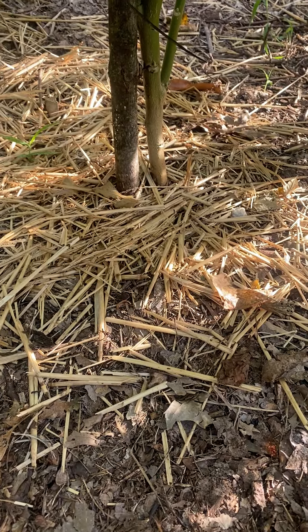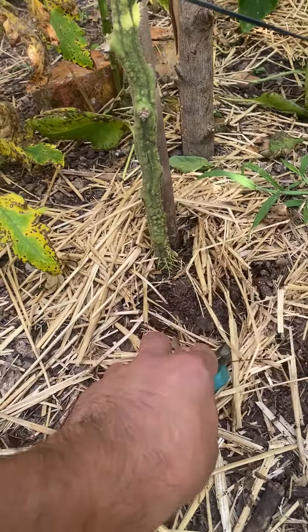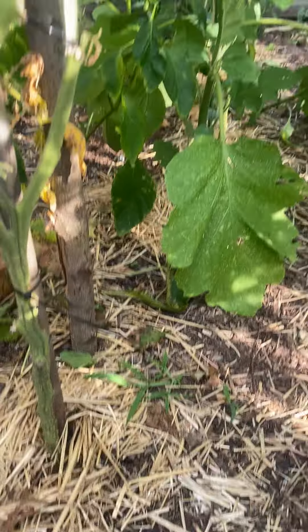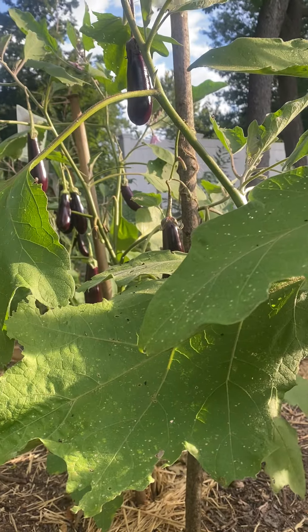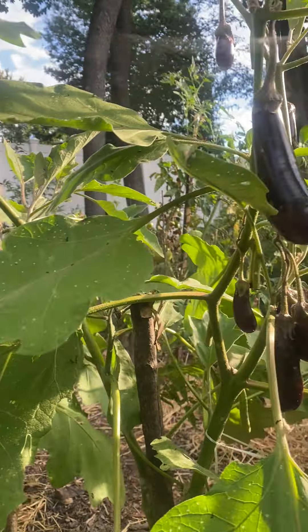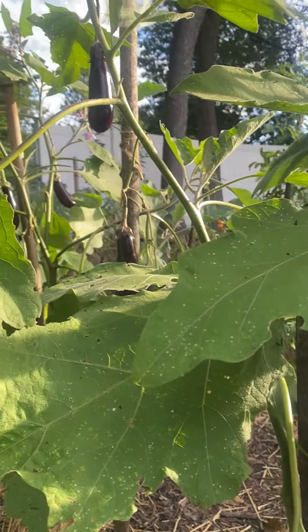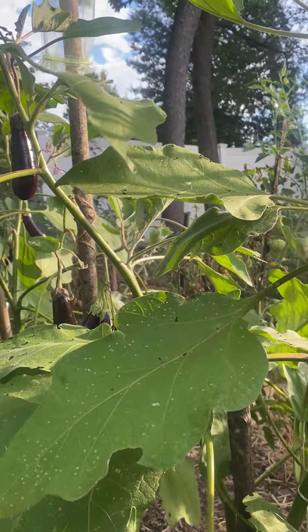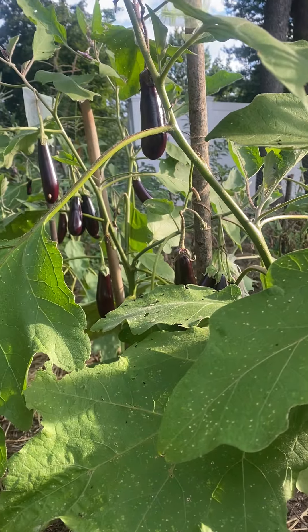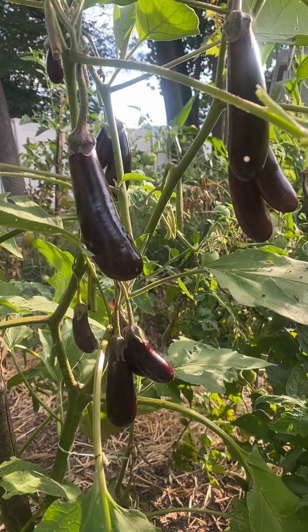Look at the bottom of the tomato. That's all you have to do — leaf mulch, try it. I'm sure you're gonna have good results: healthy plants, no watering. I'm just showing you my garden — beautiful eggplants.